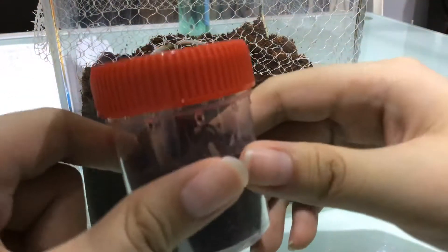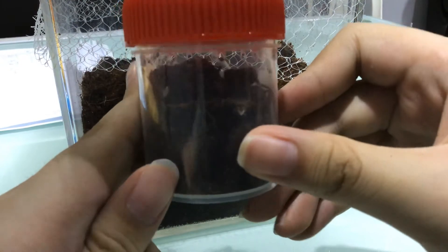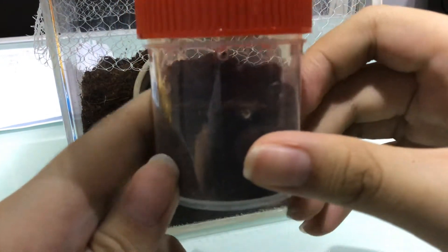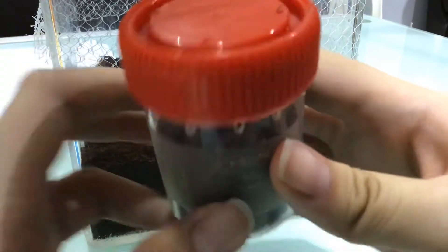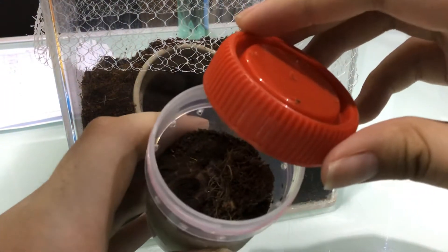Hi everyone! Here I have a tarantula, a Chaco Golden Knee. Thanks Uncle Jonah for giving me this, and also thanks to Jada, his daughter.